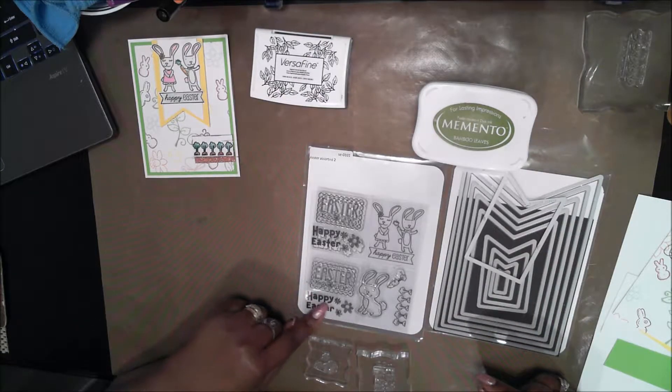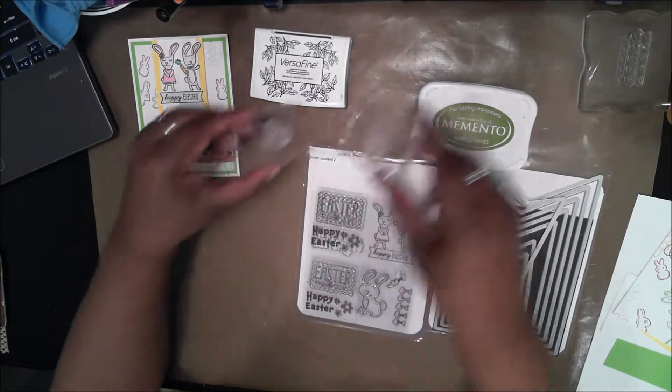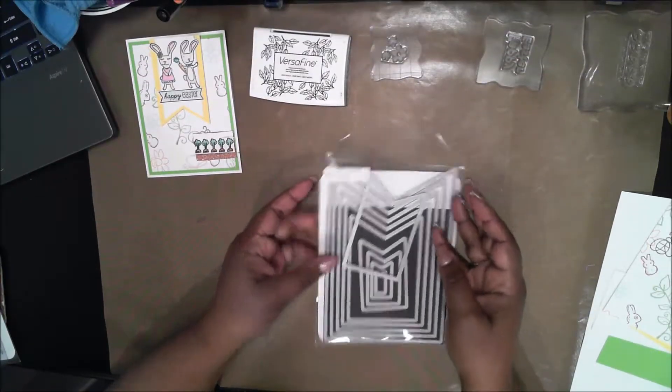I had two of the same stamp set, so what I did was cut the stamp in half to separate the sentiment from the flowers so I could use them separately. This doesn't hurt the stamp at all as long as you're careful. Now I'm clearing away this stuff and I'm going to start right into the card.